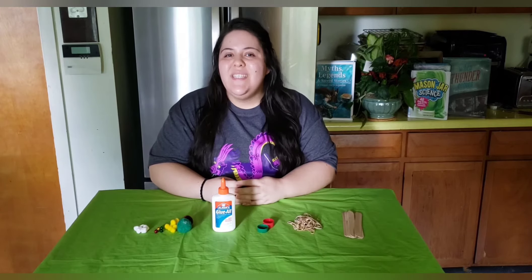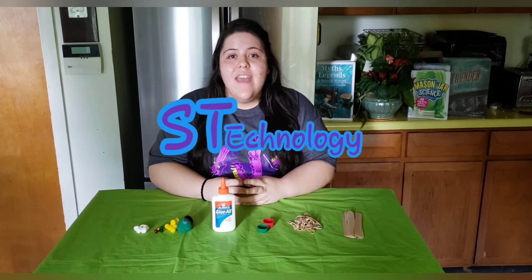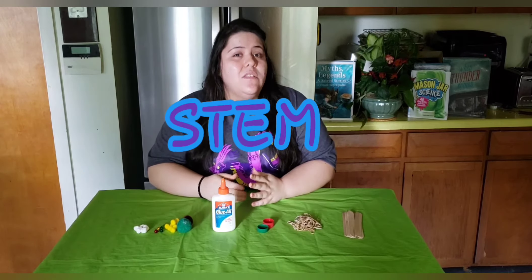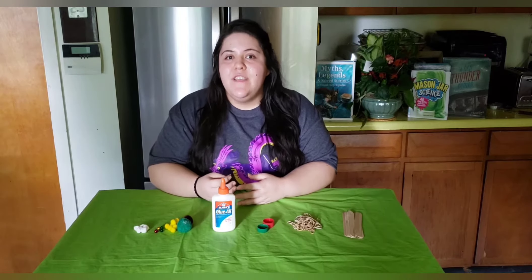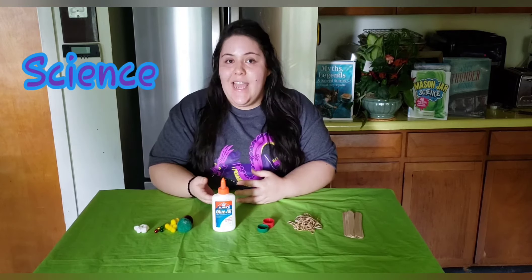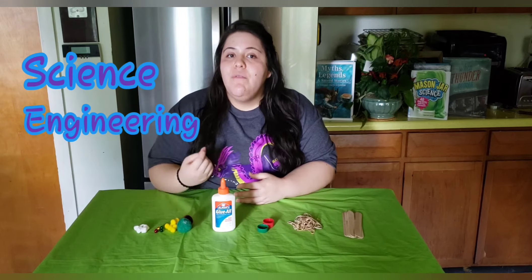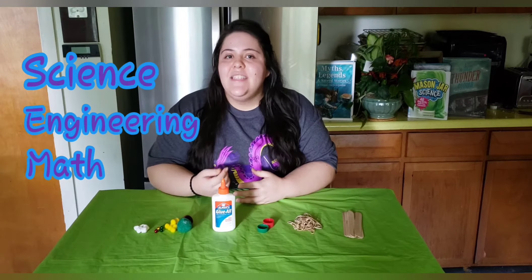For those of you wondering what STEM stands for: the S stands for science, the T stands for technology, the E stands for engineering, and the M stands for math. Making catapults actually uses three out of four of those principles. Finding out the forces and physics behind how a catapult works is the science, building the catapult itself is the engineering, and when you measure the distance of how far and how high your catapult can launch things, that's the math.